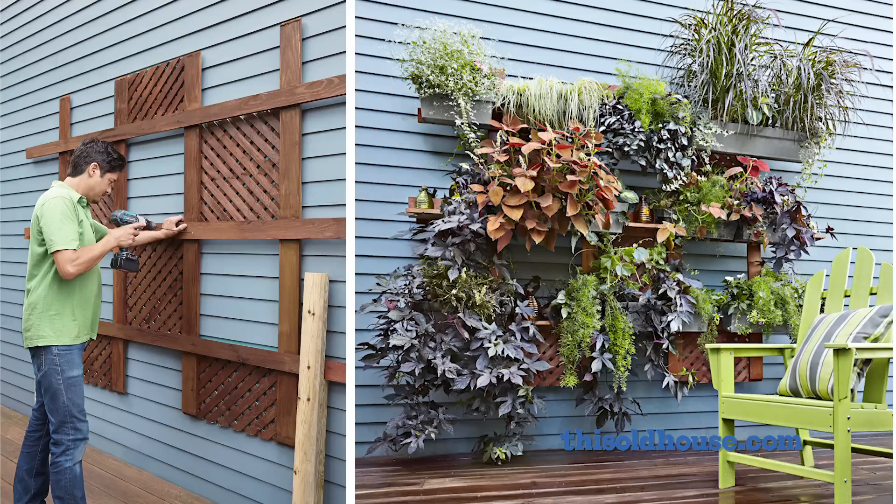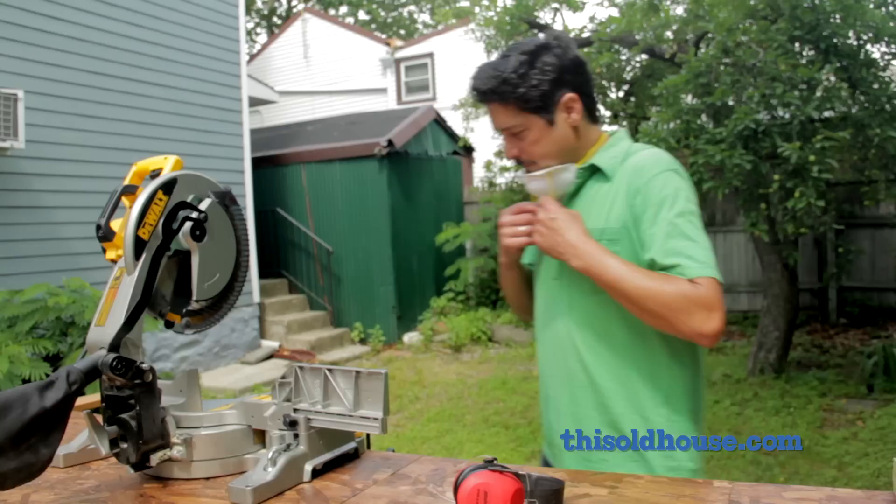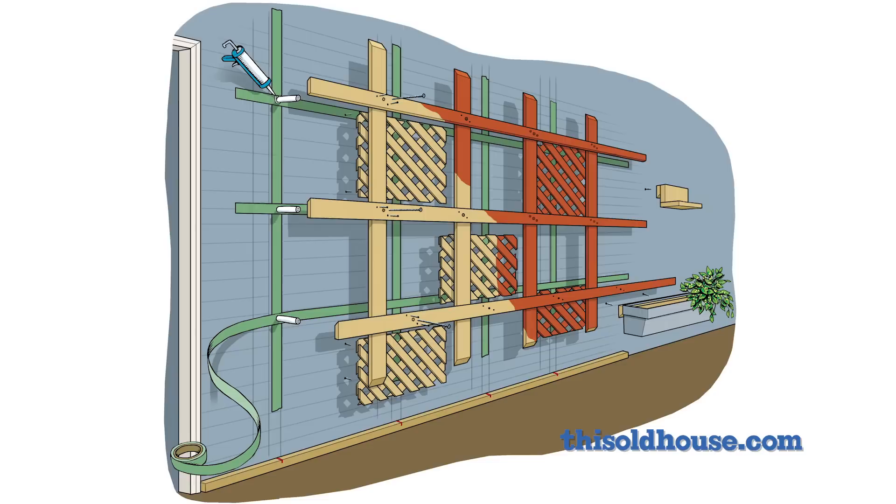Hi and welcome to This Old House. A vertical garden is a great way to brighten up an empty stretch of siding or to make the most of limited outdoor space. To get started, check out the list of tools and materials and the cut list on this webpage.